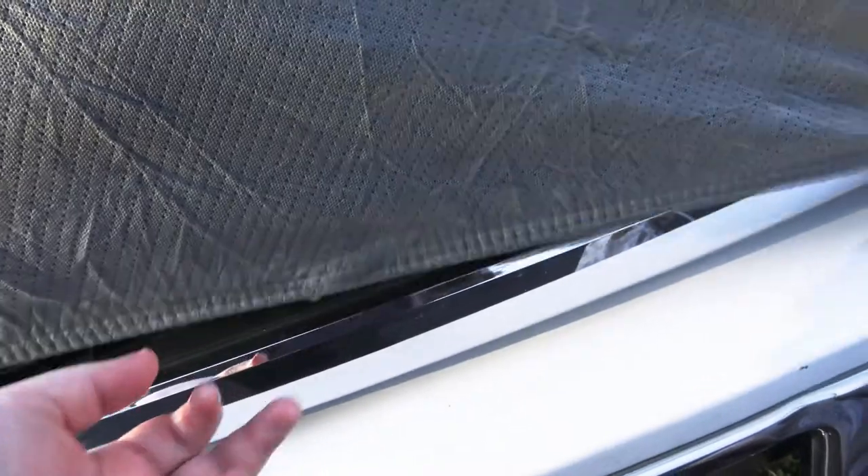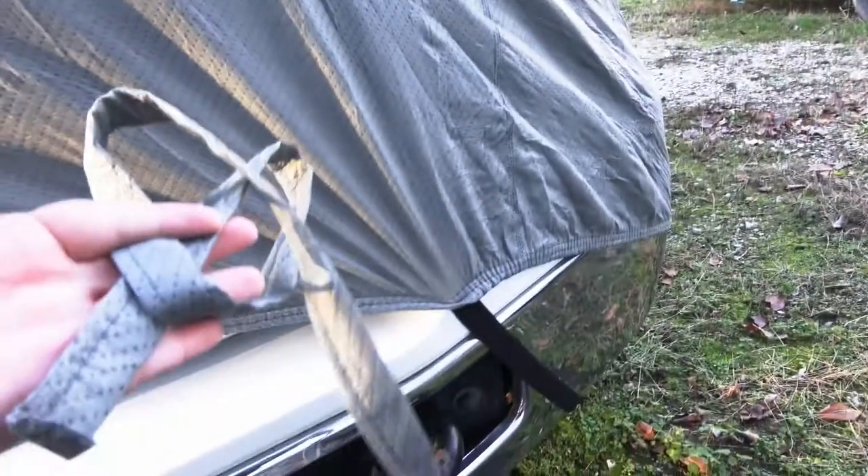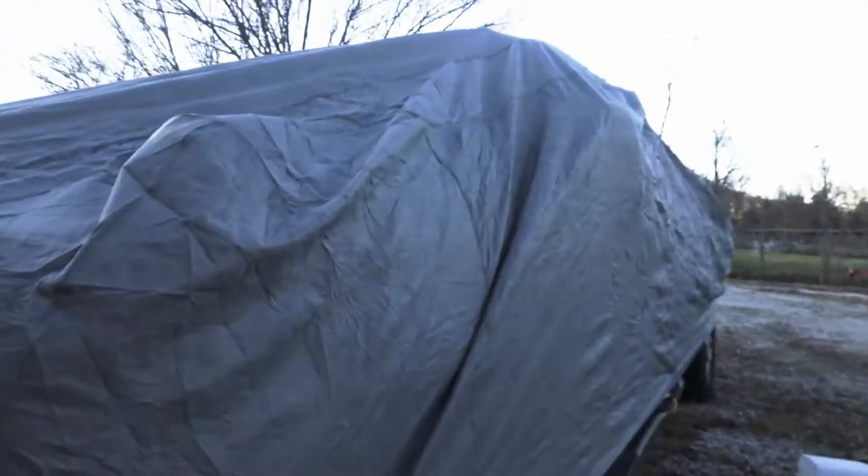One in the center here — you can see where its threads are. I don't even know where it went, here it is. It just came right off from the wind. I'd like to mention I've only had this tarp for about a week.